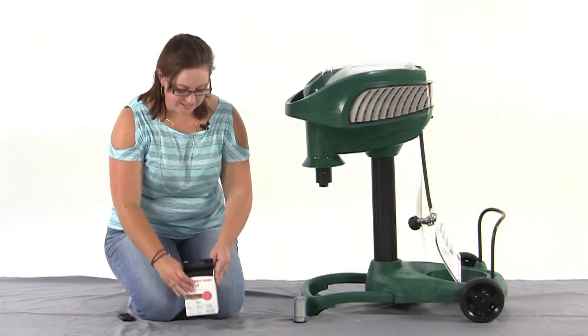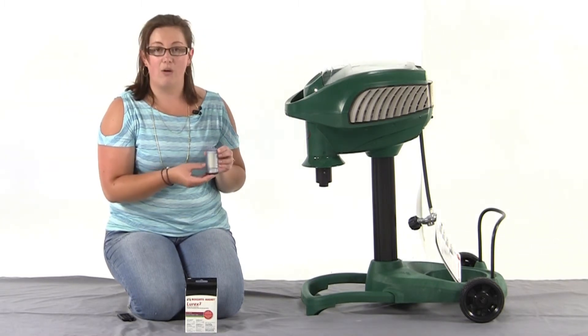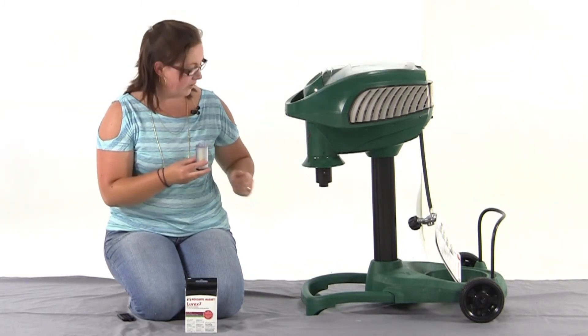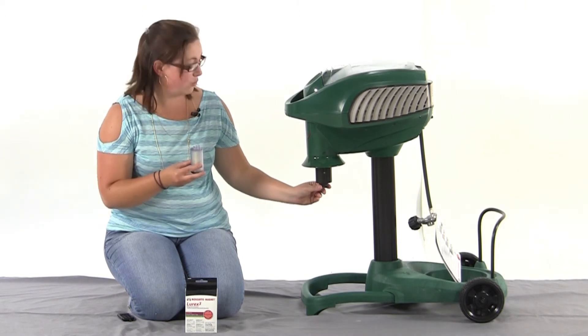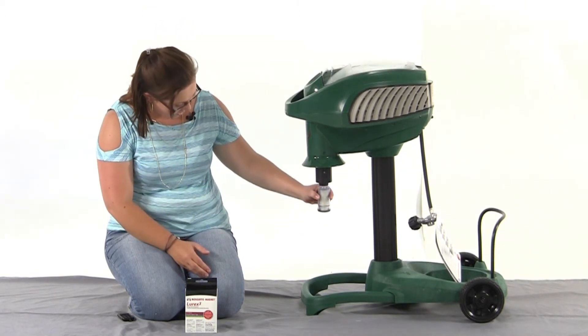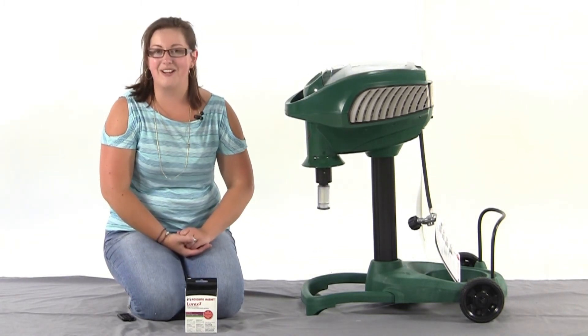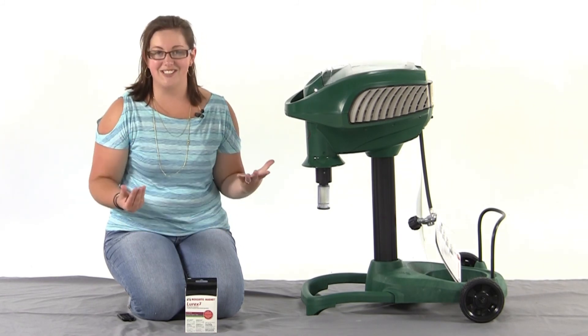Let me show you how easy it is to put Lurex to use with your Mosquito Magnet. I've got my cartridge here already. There's a tab that you remove to open the cartridge. You're simply going to remove the cap on your Mosquito Magnet, and then the Lurex cartridge clips right in. And just like that, you've increased the catch rate of your Mosquito Magnet in just seconds.